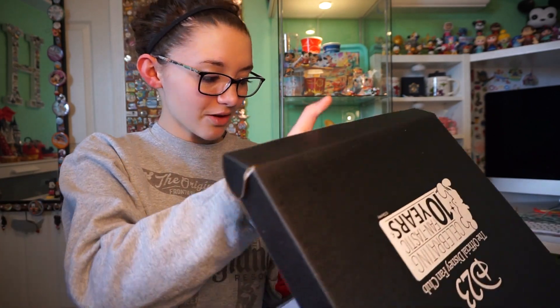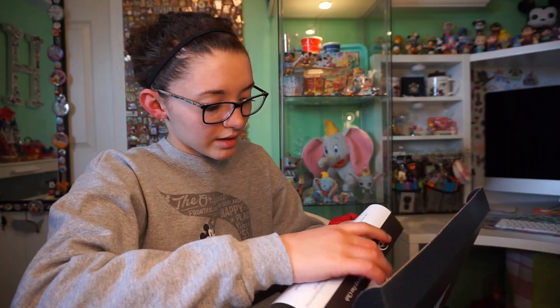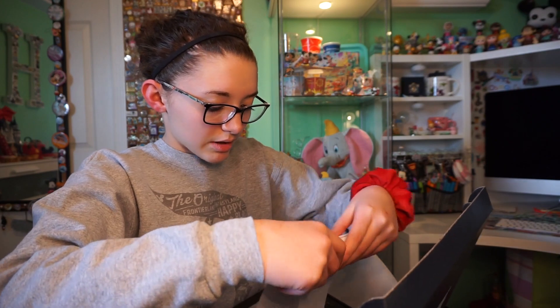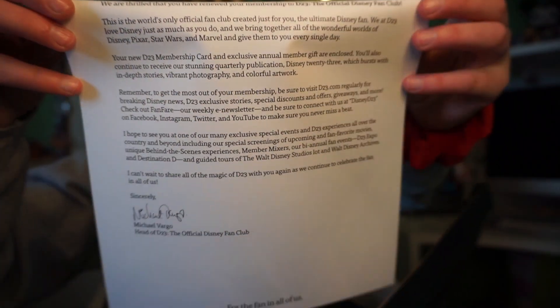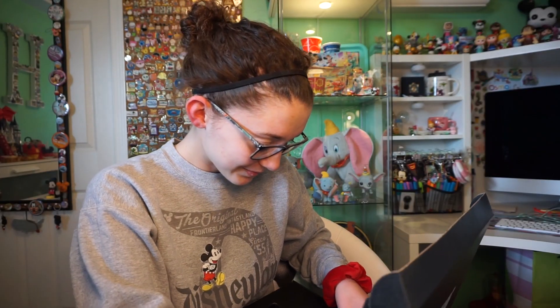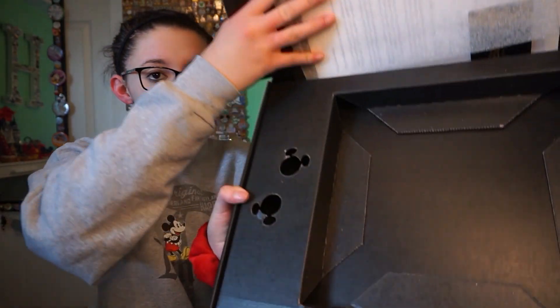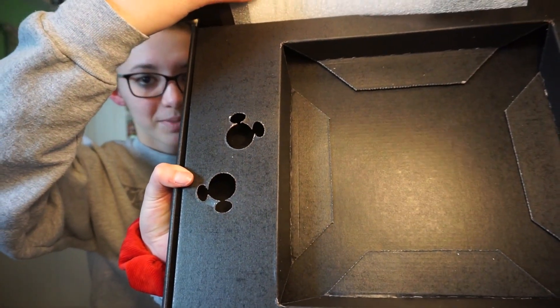And check out the pins. Yes — that nice reveal! It comes with this little letter, but I have to cover the top because there's some information on it. I'm going to hold this up if you guys would like to pause it and read it. I have my new D23 gold member card, and then we have our tin of pins. Here's what the inside of the box looks like — I love that the card was being held by these Mickey heads.